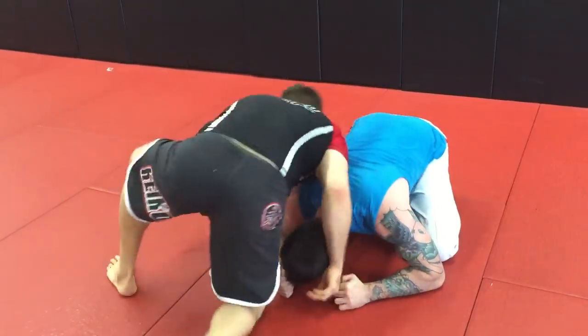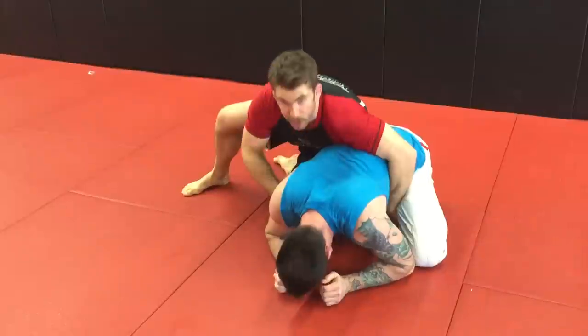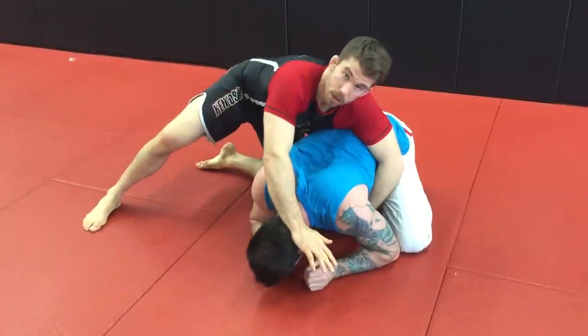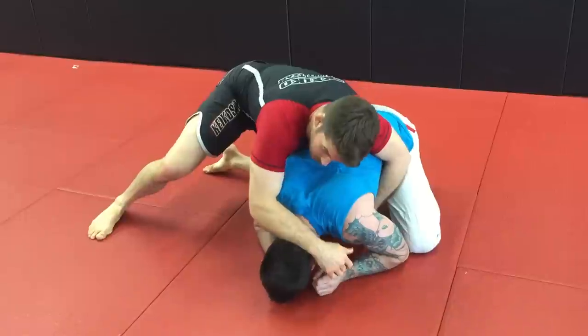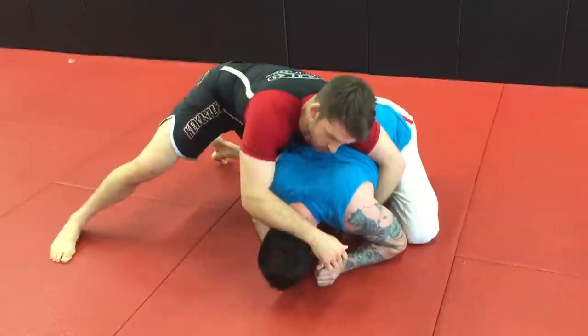So let's say that we get in here, we'll spin around to the back and we're here in this position. We can threaten like we're going for the back. In wrestling a lot of times you would put pressure here on the neck — and what we're doing is, if you push somewhere on the person's body, a lot of times instinctively they just push back. So we're going to push on the neck a little bit and a lot of times you'll get someone to lift their head back up because no one likes getting their face crammed into the mat.